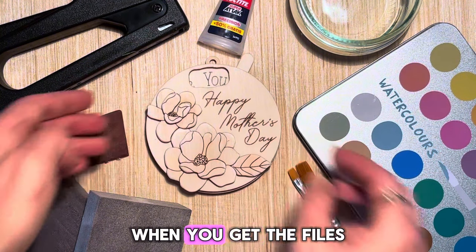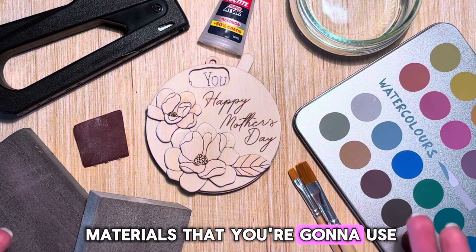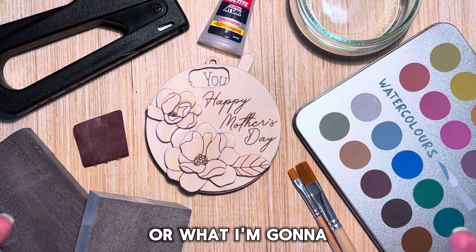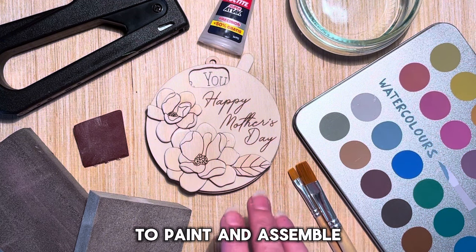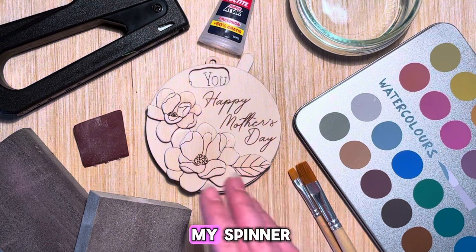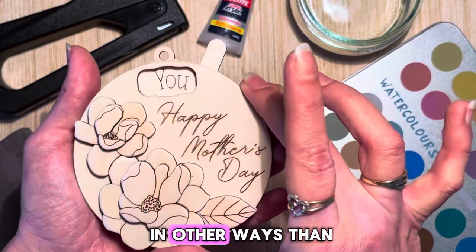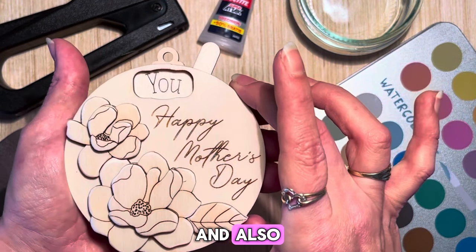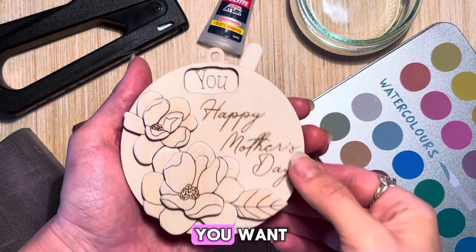When you get the files, these are all the materials that you're going to use — or at least what I'm going to use — to paint and assemble my spinner. You can assemble them in other ways than I do, and also you have the freedom of painting it however you want.